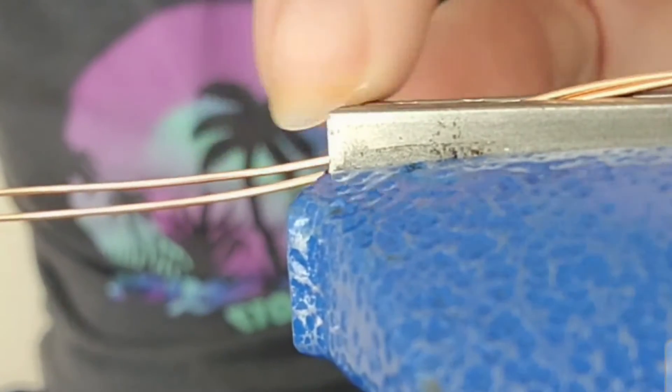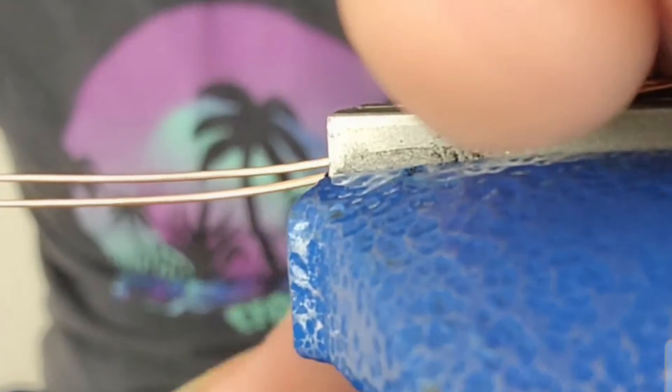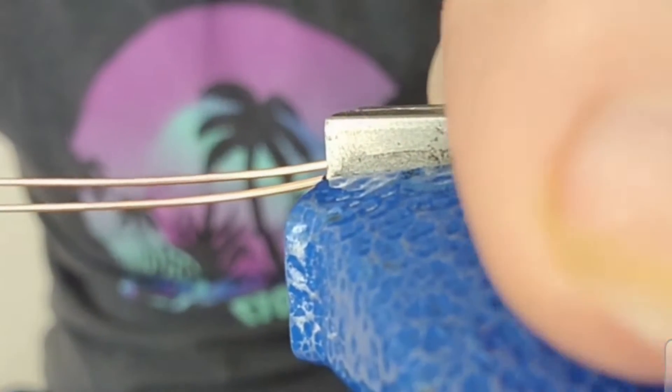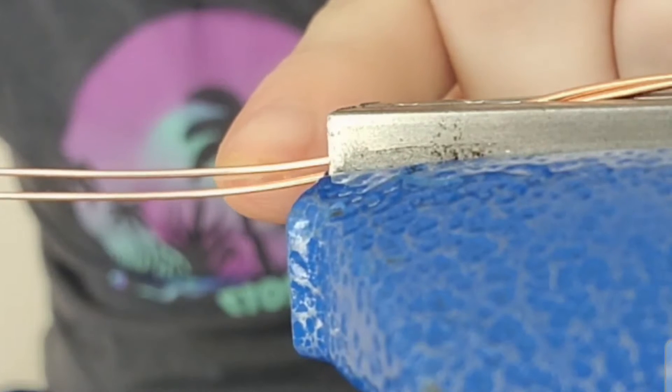Once you are done putting your wires on your pin vise, you're going to go ahead and attach them to some form of clamp. I've put mine on my table clamp. And then you're going to go ahead and spin and spin and spin until this wire is very nice and tight.